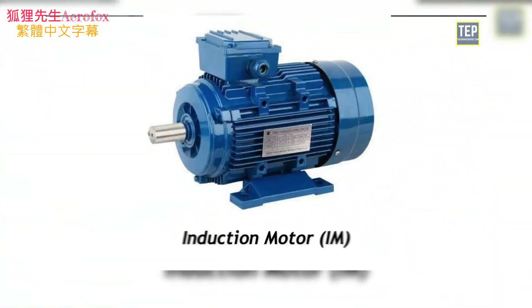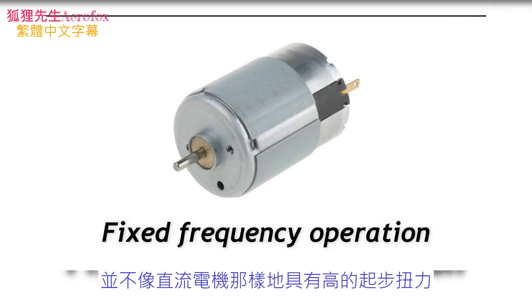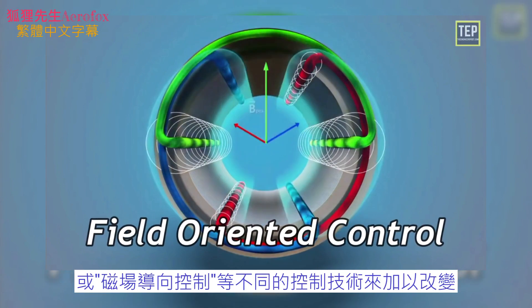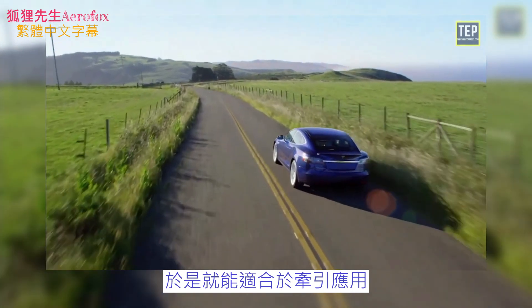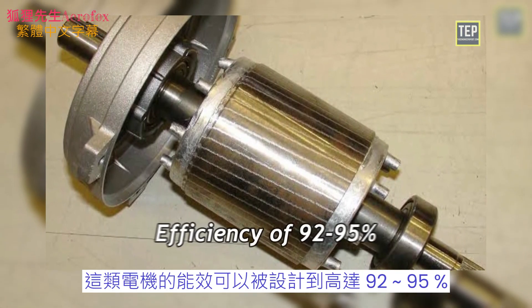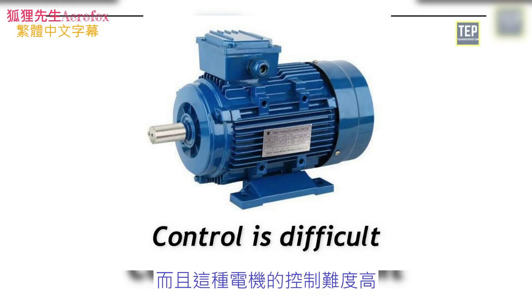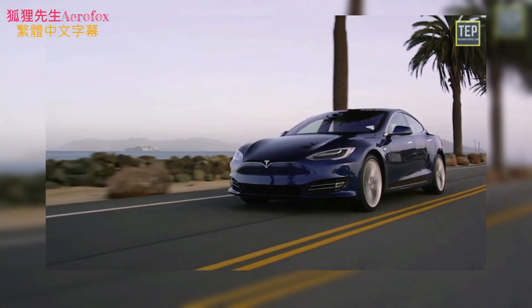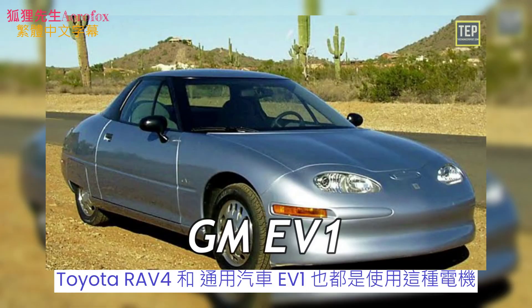Induction motors do not have high starting torque under fixed voltage and fixed frequency operation, but this can be altered using control techniques like vector control or field-oriented control, making maximum torque available at starting — suitable for traction. Squirrel cage induction motors have long life due to low maintenance and can be designed to 92–95% efficiency. The drawback is that they require a complex inverter circuit and difficult motor control. Induction motors are preferred for performance-oriented EVs due to their low cost. The Tesla Model S is the best example; the Toyota RAV4 and GM EV1 also used this motor.